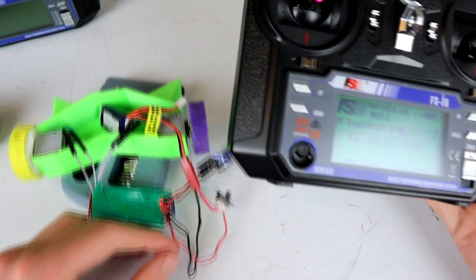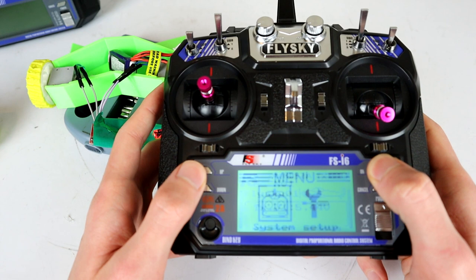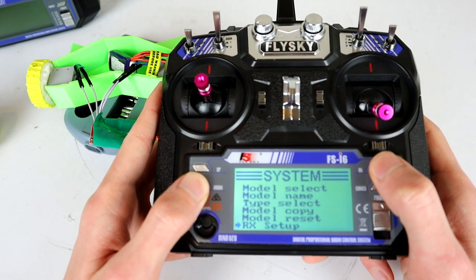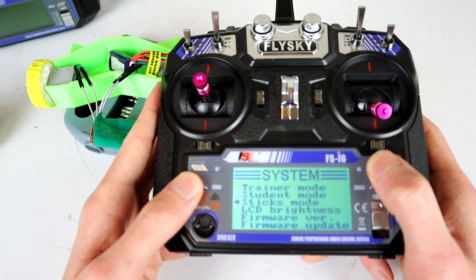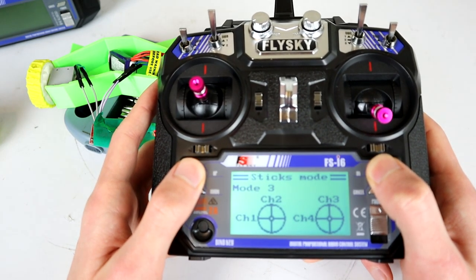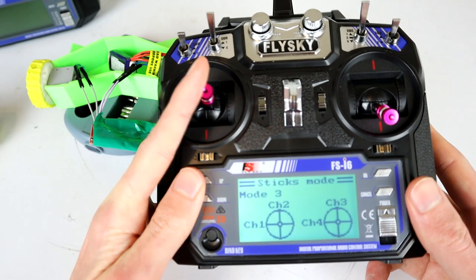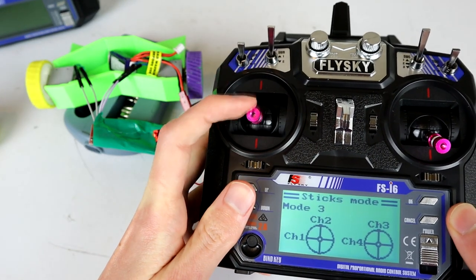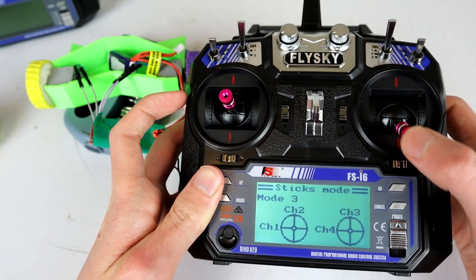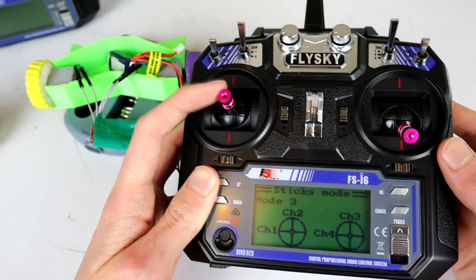The first thing we need to do is get this into the right mode. We hit OK to get into the menu, OK again to go into System, and then go all the way down until we find Sticks Mode. We hit OK again, then move until channel 2 and channel 1 are on the same stick. Whatever side has the throttle slider, you want channels 1 and 2 on that same stick.